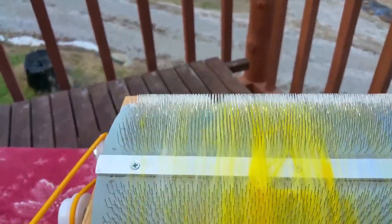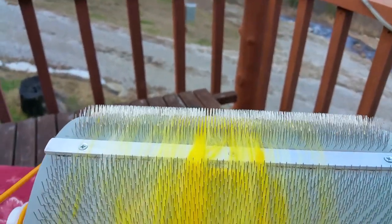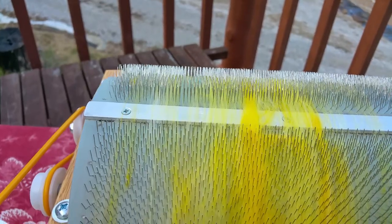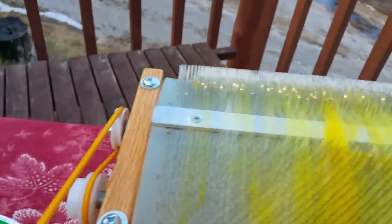There's usually a strip on your drum carder that doesn't have any carding cloth, and you can tell where it is and how much fiber you've got. I keep it away from the edges, and that keeps it real clean.